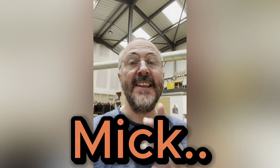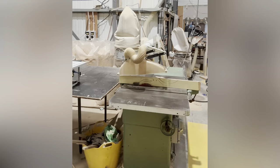Hi everybody, I'm Mick from Mick's Wonder 8 Wonders. In this video we're going to be taking a look at table saws. I'm going to break down all the parts of a table saw and what you need to know before you start using one.